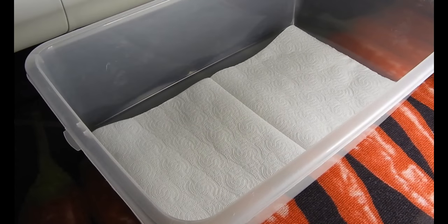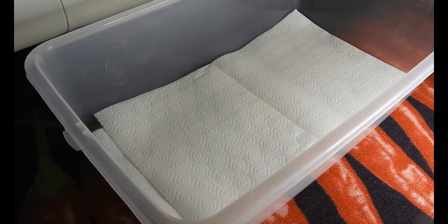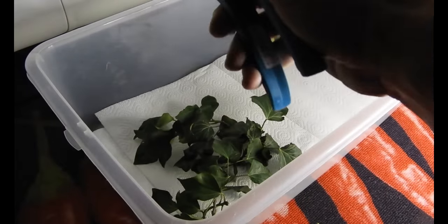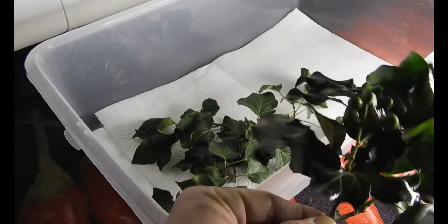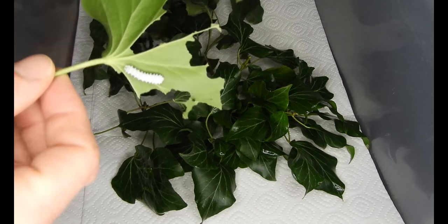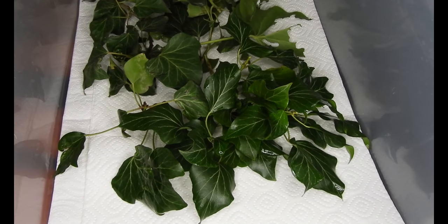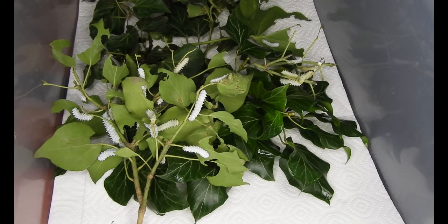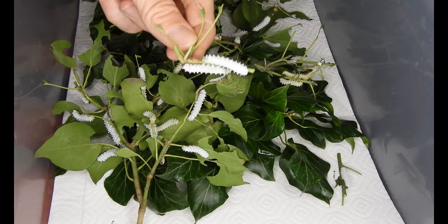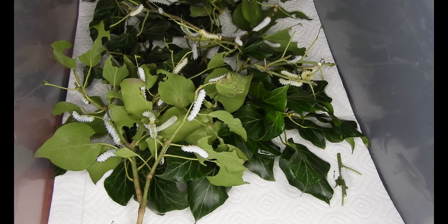I have seldom found references to ivy being used as a host plant for saturnid moths, so I thought this might be worth pointing out. It is a wonderfully useful host plant since it can be found almost everywhere I roam, including as wild or feral specimens. It is of course green in winter, and it does not wilt easily — it stays fresh very long, even when not put in water.